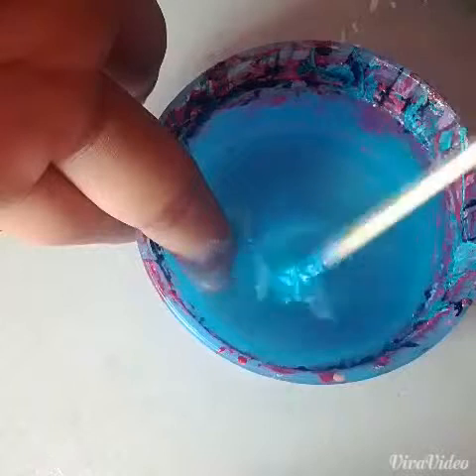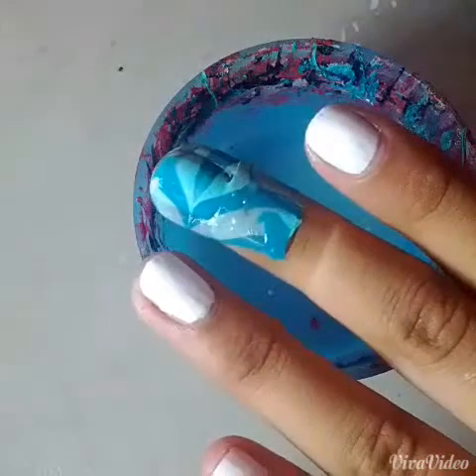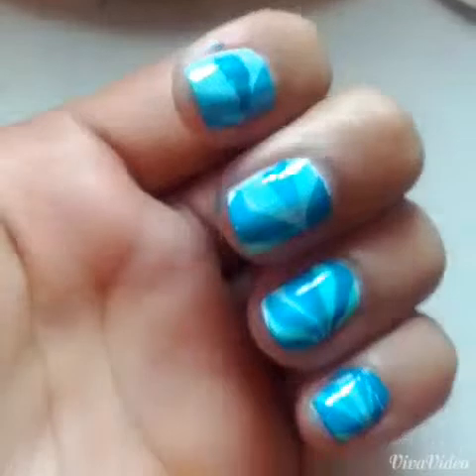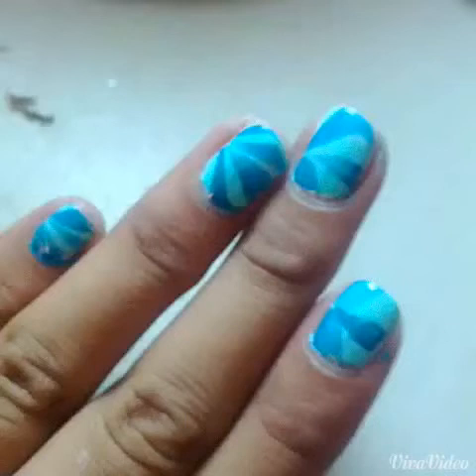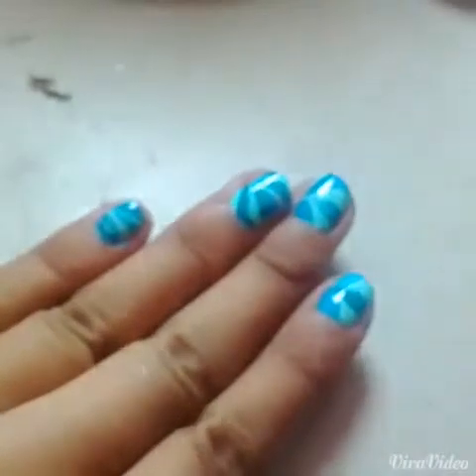You're going to want to blow on the surface and then clean up any messes. Take it out and repeat that on all of your nails until you have your satisfied look. And this is what I went with. My pointer finger did mess up a little bit so I had to go back with the polish and slide it through — it did not work out too well. But I hope you guys really liked the video — like, subscribe, rate, and share please.